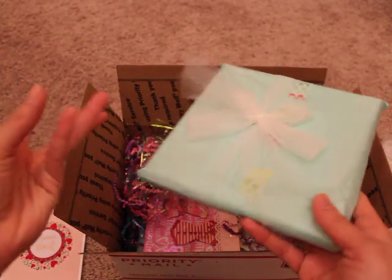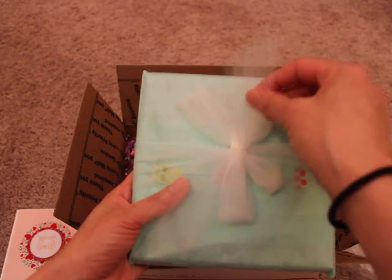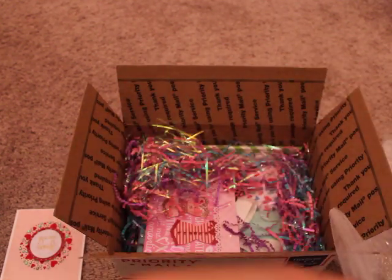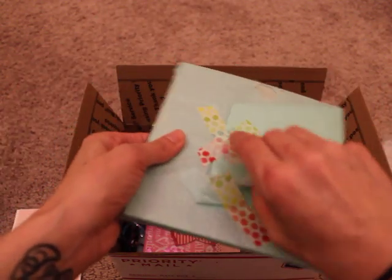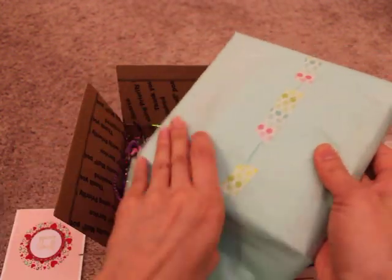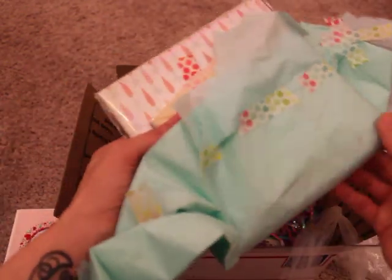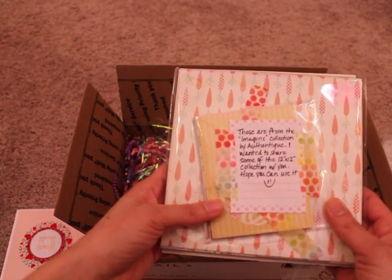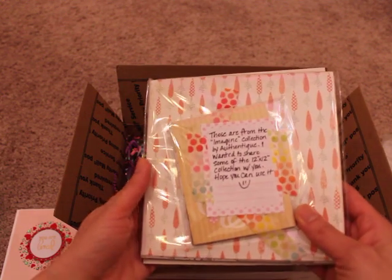I don't think there's an 'open me next,' so I'm going to go for this. I love the way that she wrapped it in a tulle bow — really cute. I'm just going to untie that and open it up. Let's see what we have here — oh, more goodies! Looks like this is Easter stuff. She did say it was Easter and Valentine's Day. So these are from the Imagine collection by Authentique. She wanted to share some of the 12 by 12 collection. I love this collection!